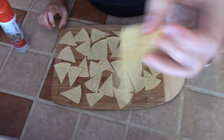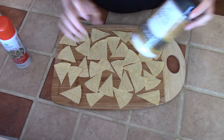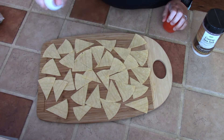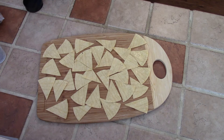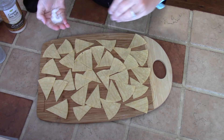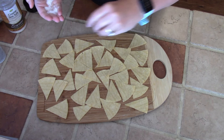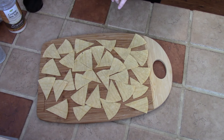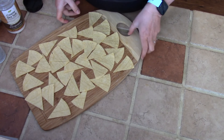Now that I have my corn tortillas cut into the size triangles that I want, I have them all laid out in front of me. I have some cooking spray and some salt. I'm going to spray them and then top them with some sea salt. I'm making my chips savory, but I've done this with cinnamon and sugar and those are super good too. So you can make these sweet or salty — really season them however you like. Once they come out of the air fryer, I put some more salt on them because it will fall off.